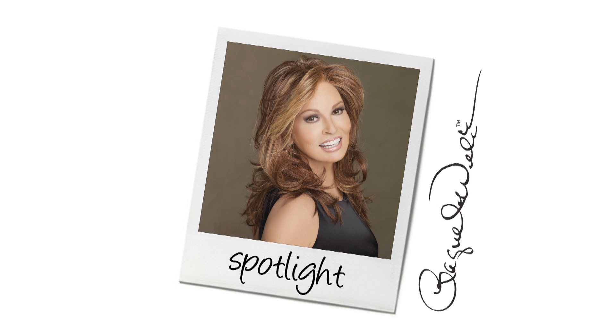Show off your glamorous side in this stylable layered cut. The true-to-life fiber allows you to easily change up your look. The monofilament top and lace front make it look really natural. I'll be showing it to you out of the box on my model Roxy.